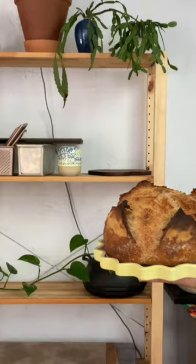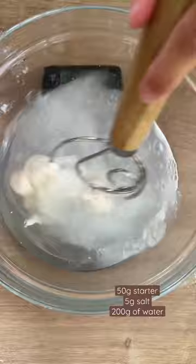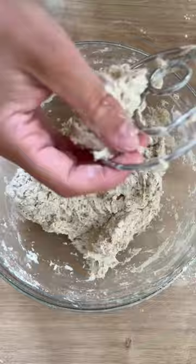Mix together 50 grams of starter, 5 grams of salt, and 200 grams of water. Then add 270 grams of flour. Mix together and let it sit for 20 minutes.